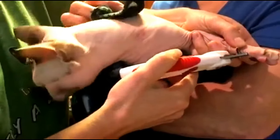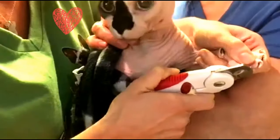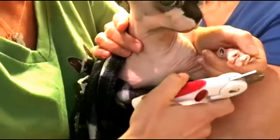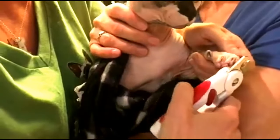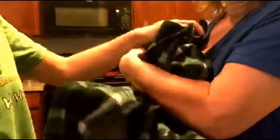Hopefully you have a cat like Fink who makes your job pretty easy. On to back feet.